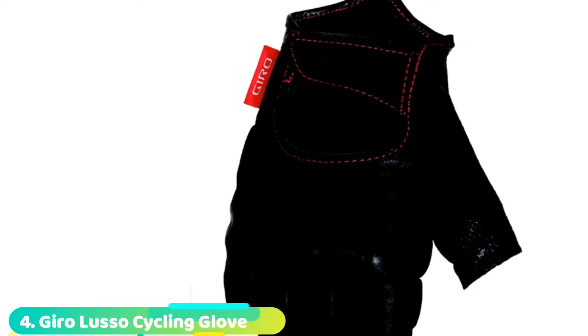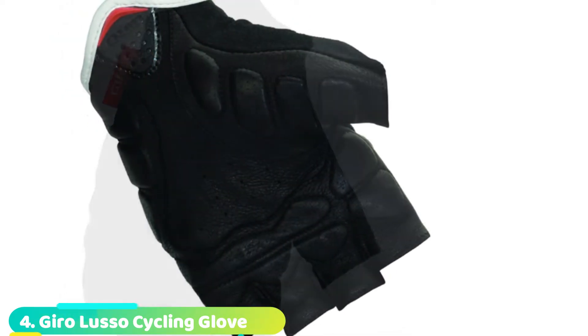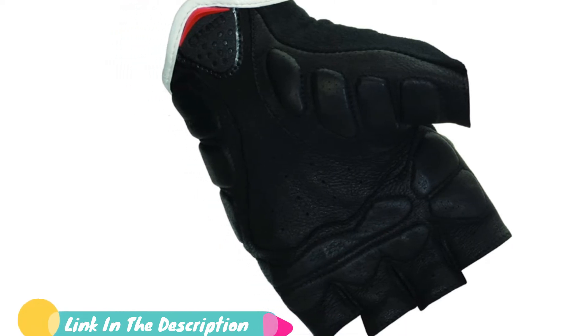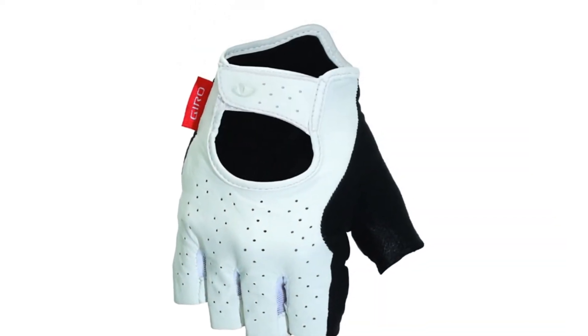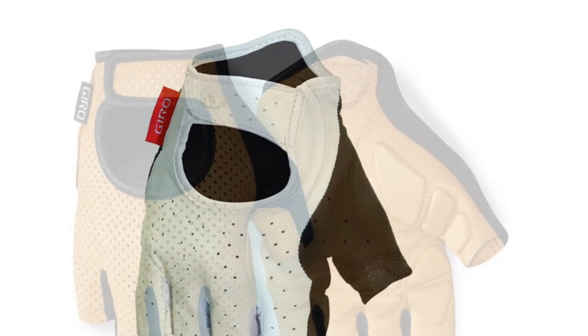Next at number 4, the Lusso Wintex Thermo Stealth Gloves. Lusso's gloves look, feel, and perform in a way that's very much on par with some of the best winter cycling gloves at twice the price. We found them warm, breathable, and comfortable to wear. The primary material is a Wintex membrane thermal fabric, which extends from the high cuff all the way to the fingers on the outside. It's stretchy and the high elasticity means it fits close to the skin without being so tight they're hard to remove.